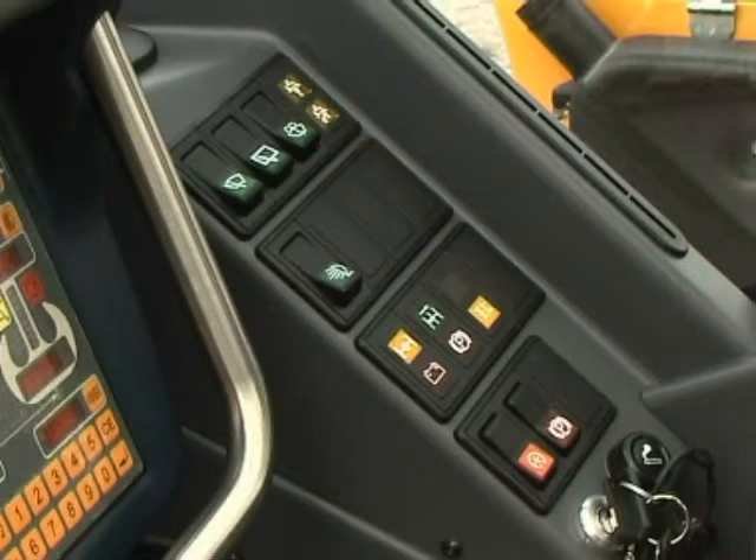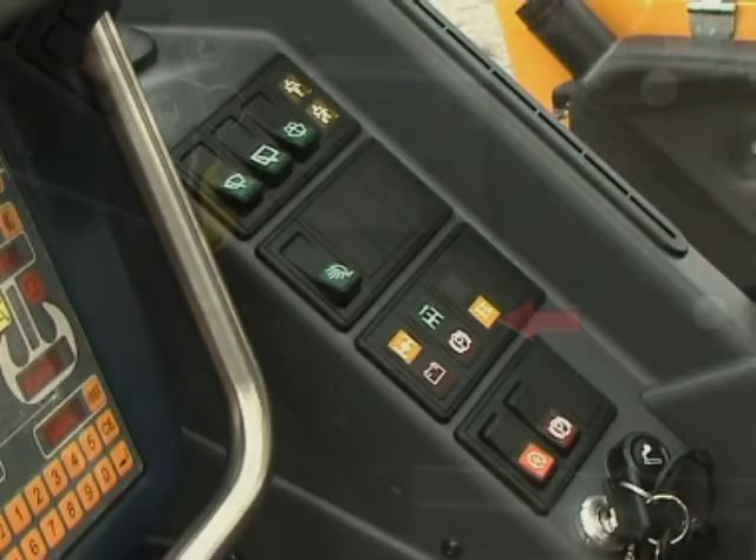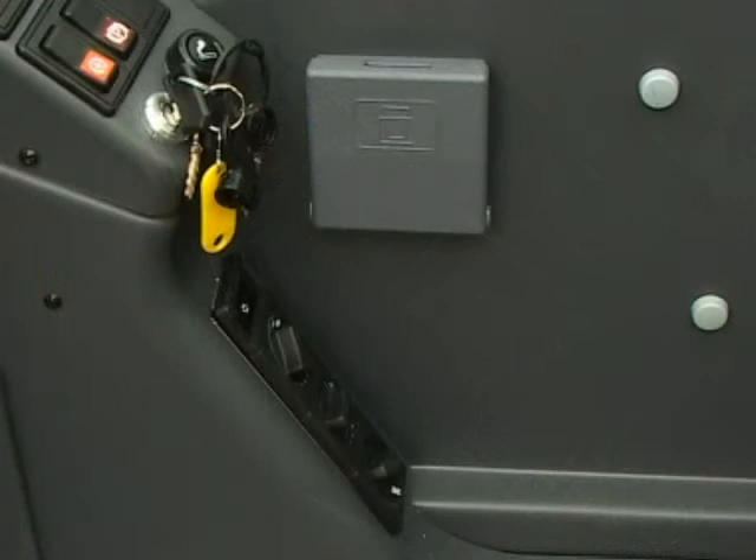Warning lamps for: high speed hoist, high speed derrick and telescope, differential cross locks, differential long locks, battery charge, parking brake, all wheel steering unlocked. Heating insert controls with rotary switches for fresh or recycled air, air distribution, and fan control.